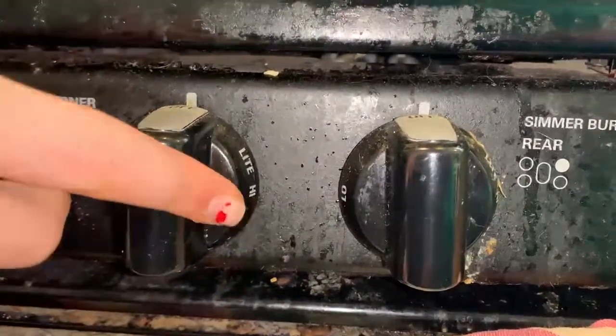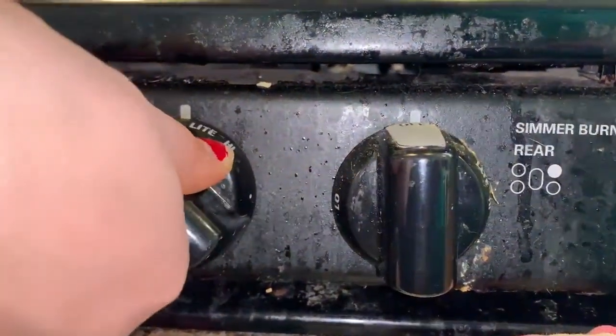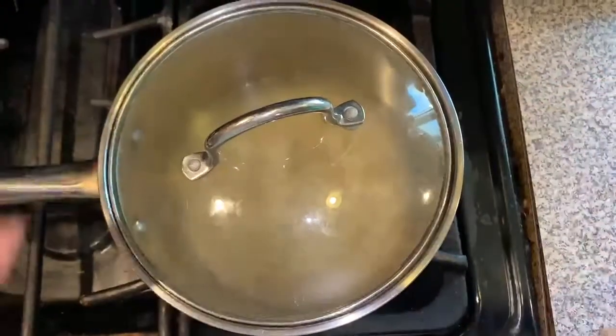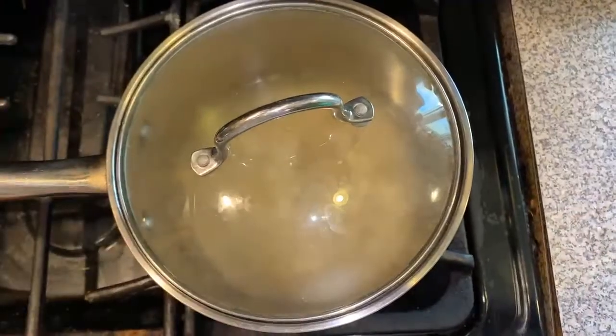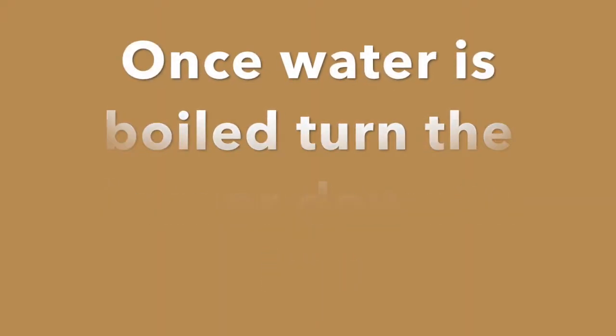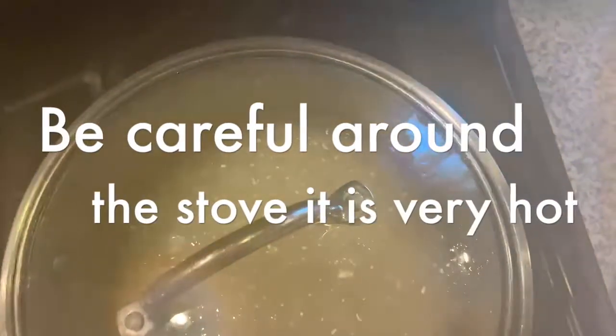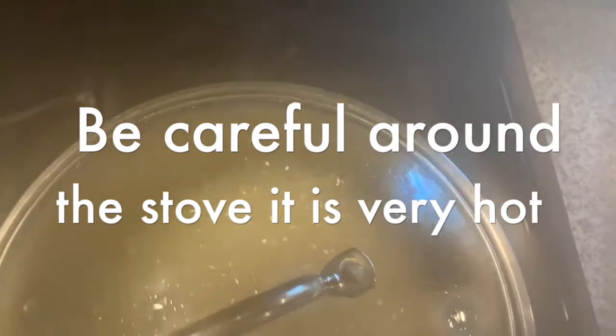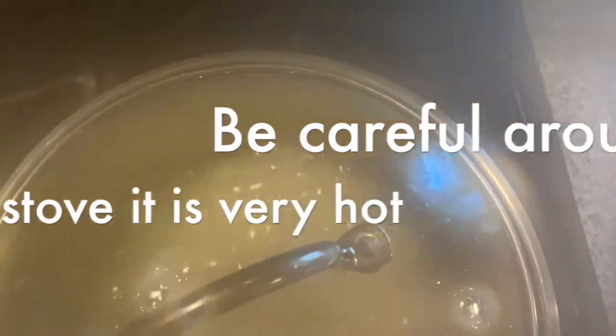We brought our rice to the stove and we're going to turn the burner on to high and wait for it to boil — make sure you watch it. Now that our rice is boiling, we're going to turn it all the way down to low. We're going to check the rice in about 35 minutes for steam holes or craters with no liquid.